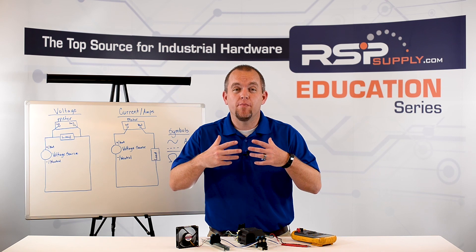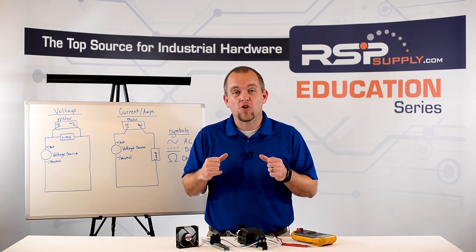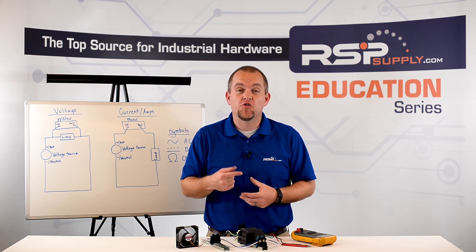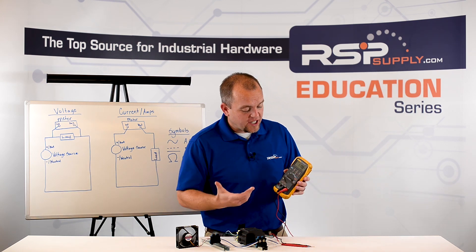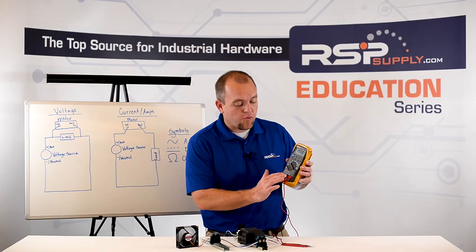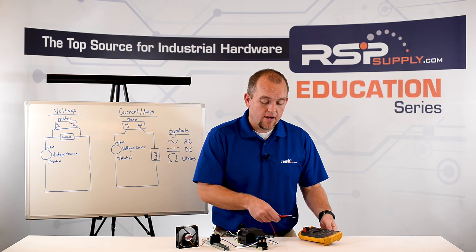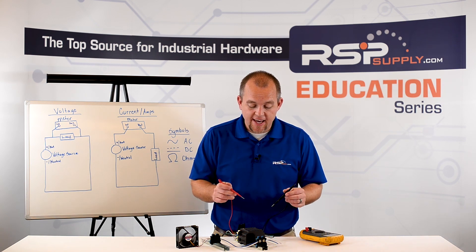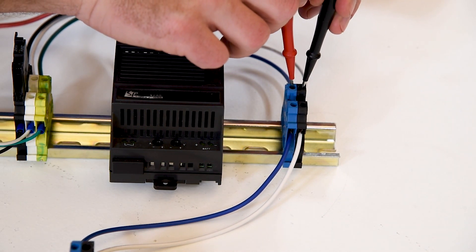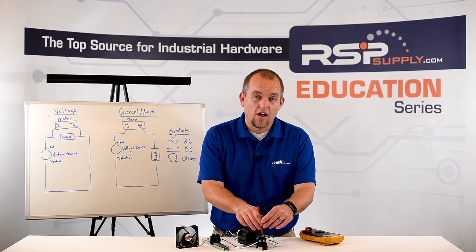Next, we're going to talk about how to measure DC voltage. Just like with AC voltage, we are going to measure in parallel with our load. We do, however, have to make a few changes on the meter in order to measure DC voltage. The only change we actually have to make is to change our voltage setting from AC to DC. We can leave our probes in the same spot. We then take our probes and measure DC voltage — our red probe to DC positive and our black probe to DC negative. Looking at my meter, I can see that we are getting 12 volts of DC power.